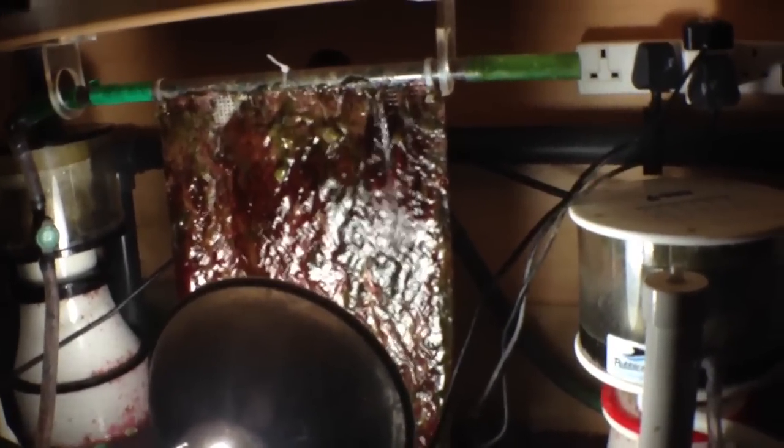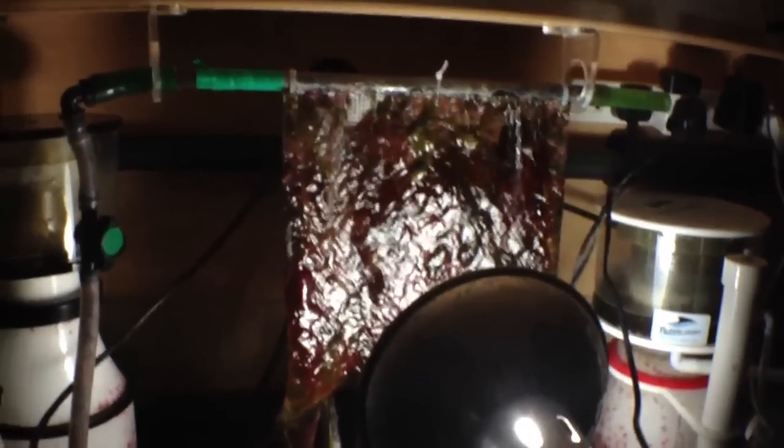There's the algae scrubber — that was cleaned about a week ago and there's already some nice growth on it.